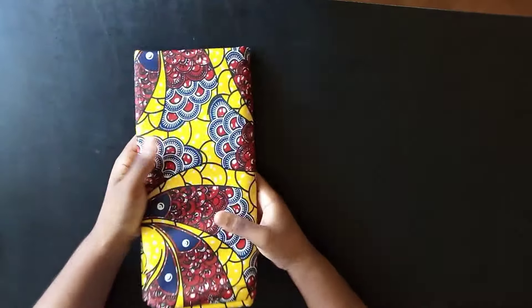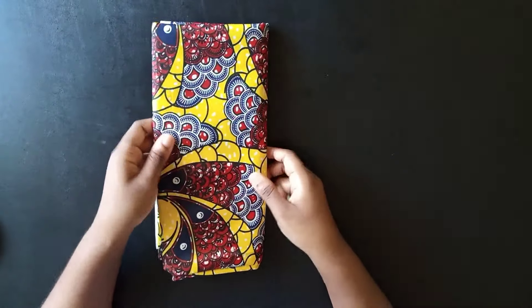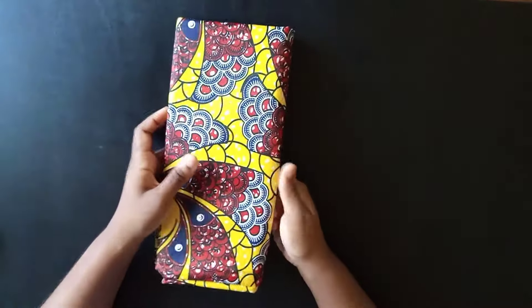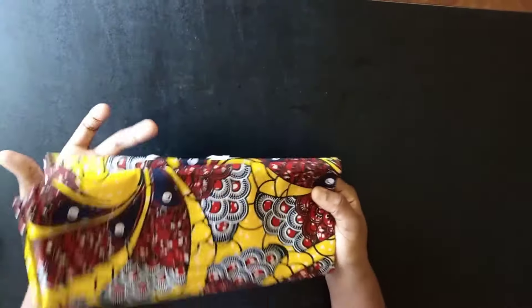Hey guys, welcome back to my channel. Today I'm going to be showing you how to make a kimono jacket and the short pants — the two-piece set. For that you will need about three yards of fabric.